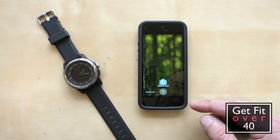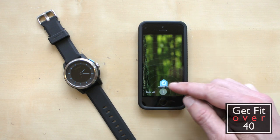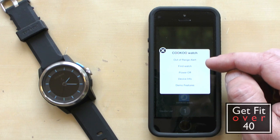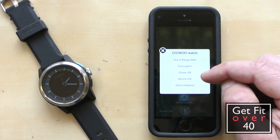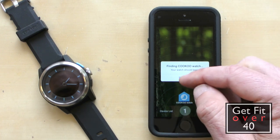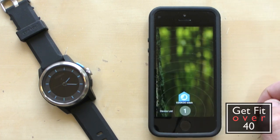If I push the button, I can go to out-of-range alert. I can find the watch by pushing this button, and you'll see it's going to beep. So I can go — okay, found it, good. So that's just to find the watch. Sometimes if you take the watch off you can't find it, but hey, you can do that.